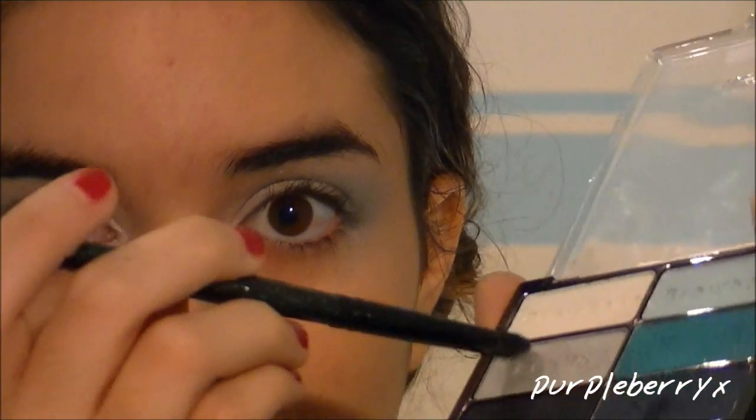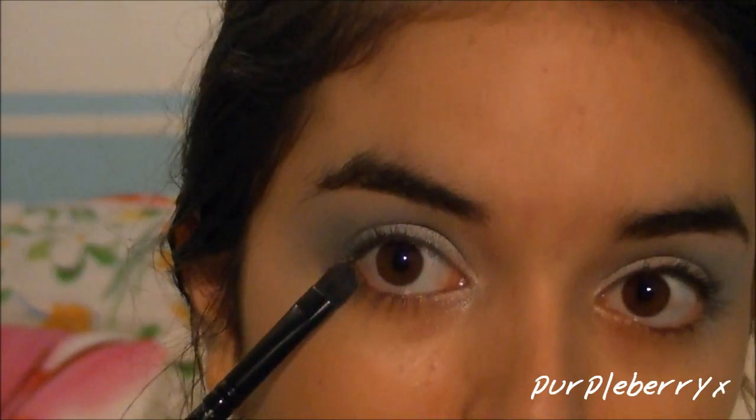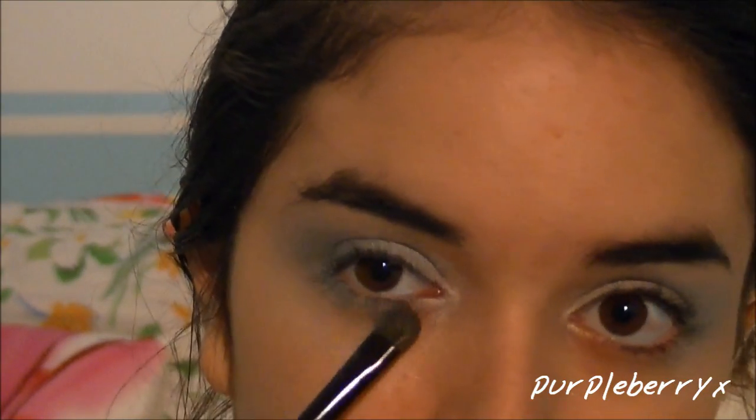Next, I'm going to go back to the silver and apply this on my lower lash line. If you feel like you have a little bit of fallout on your face, you can go ahead and use your foundation brush to just clean that up.